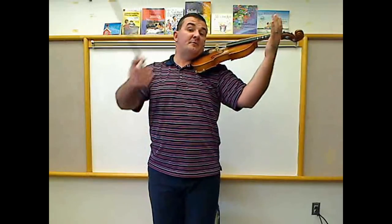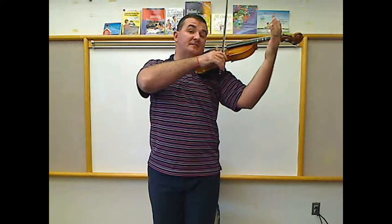For steps six and seven, I adjust my left hand to be on the neck and I bring my bow to be on the strings. This is proper playing position.